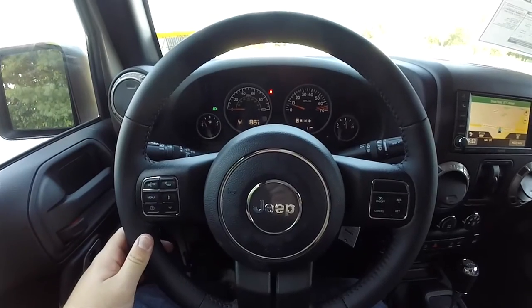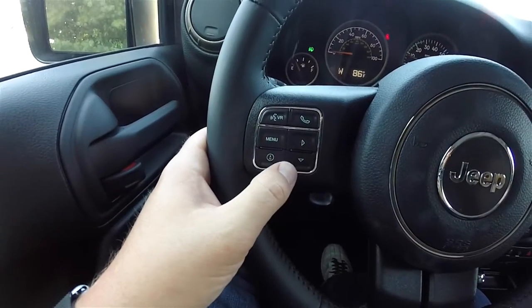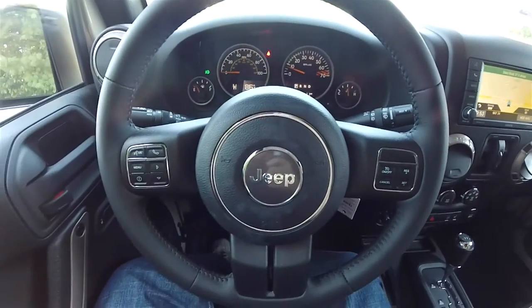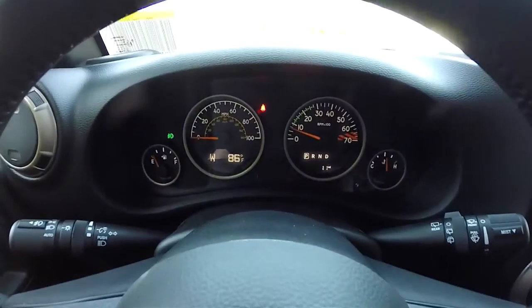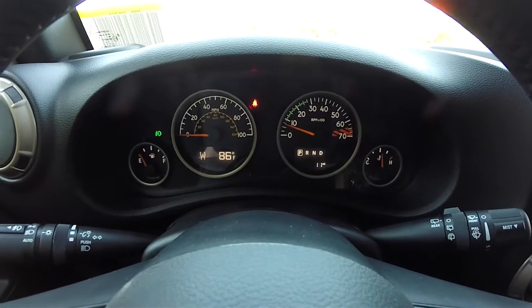Bluetooth controls, trip computer controls, and cruise control are all mounted on the leather-wrapped tilt steering wheel, which also features audio controls and automatic headlamp control on the multi-function switch. There is also a unique instrument cluster specific to the 75th Anniversary edition.